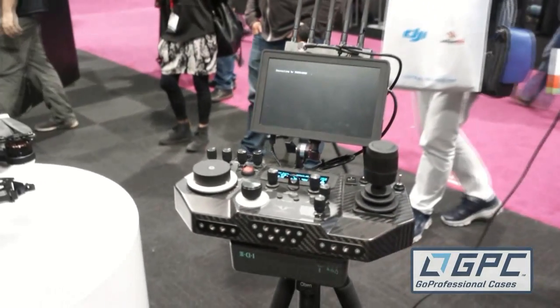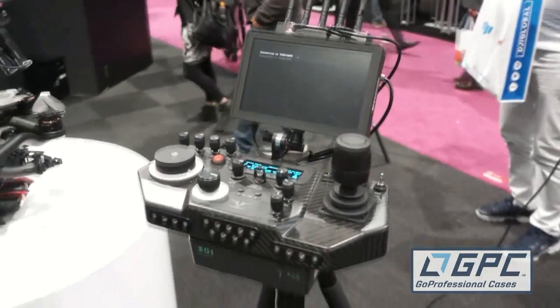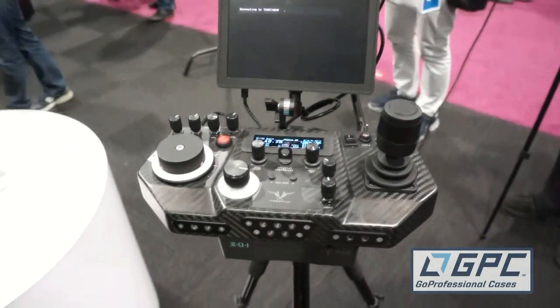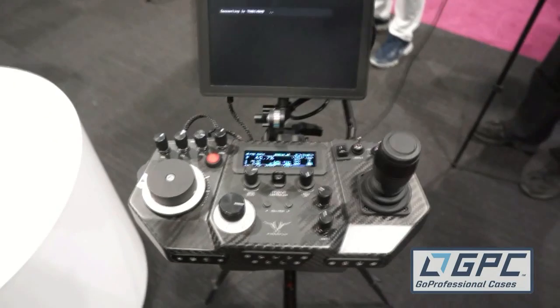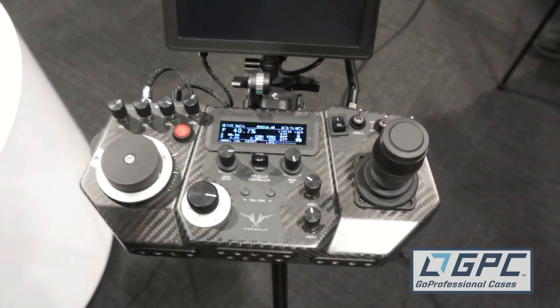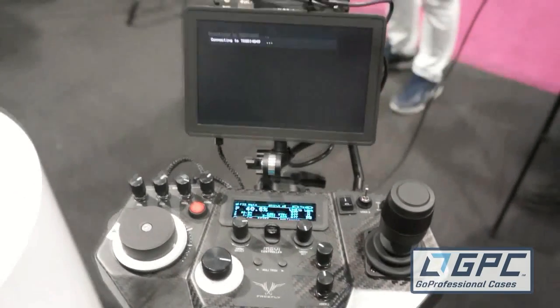Over here you've got what I guess is the controller for the Movi — it looks amazing. The Movi controller is a very intuitive way for you to configure and tune up your Movi. It also allows you to frame your shot and pull focus, iris, and zoom.